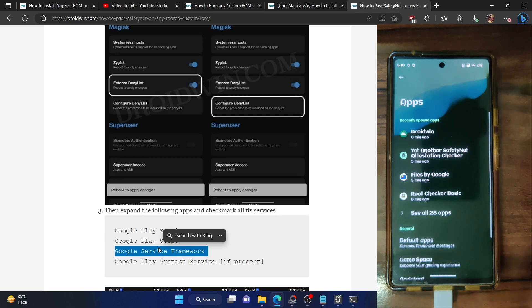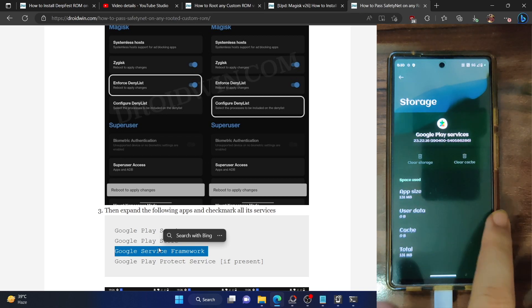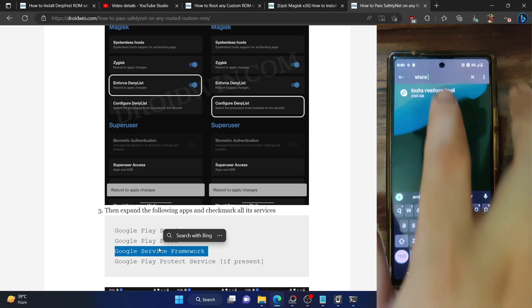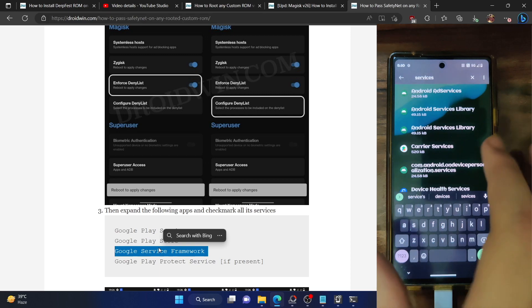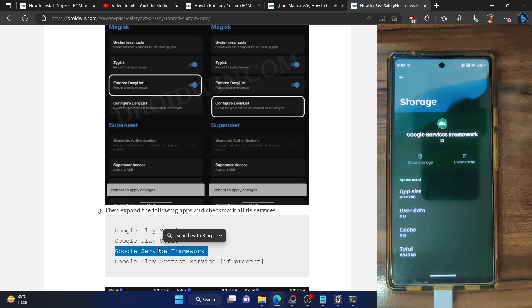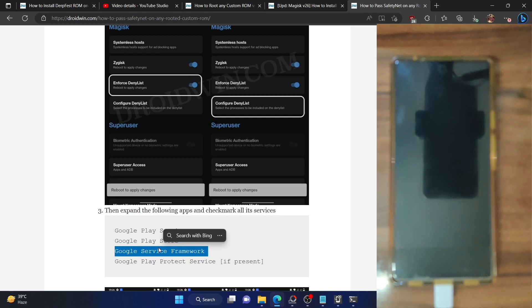Once that is done, you need to remove the data of all these apps. Go to Settings, tap the overflow icon and select Show System. Search for Google Play Services, go to Storage and Cache, tap Manage Space, and tap Delete. Next, search for Google Play Store, go to Storage and Cache, tap Clear Storage, and tap Delete. Then search for Google Services Framework, go to Storage and Cache, tap Clear Storage, and tap Delete. Also remove the data of your banking and payment apps. Once done, restart your phone — this restart is compulsory. Tap Restart to reboot the entire OS.